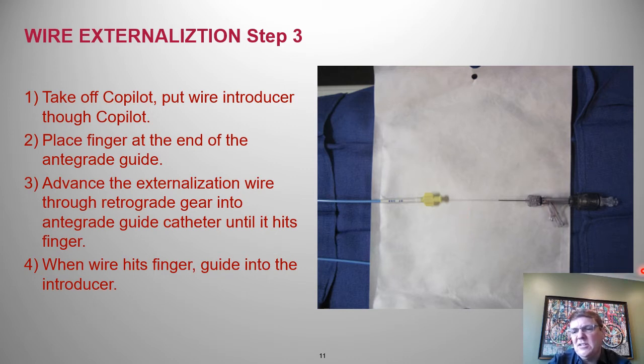On the retrograde side, it's not unreasonable to leave a wire torquer or a clamp on the wire so that you don't accidentally pull it in while you're doing the intervention.